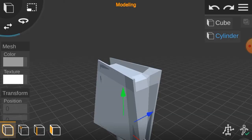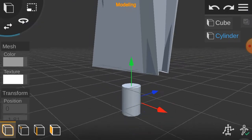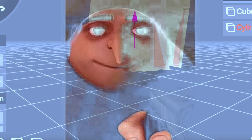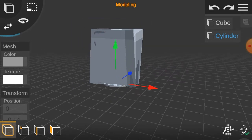Then add a sausage with its two sides cut off so that it will appear as a cylinder. Resize and reposition the sausage so that it will appear as a cylinder underneath the box that has extruded sides on extruded sides, so that the sausage will appear as the stand of the box.